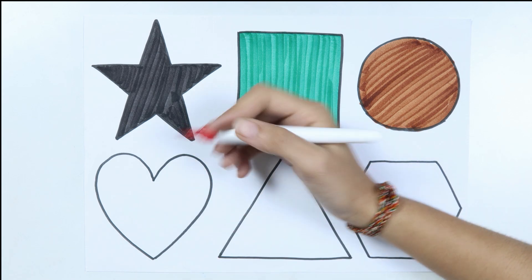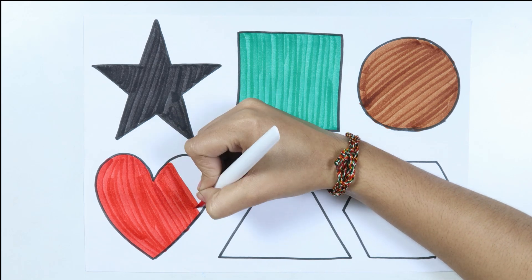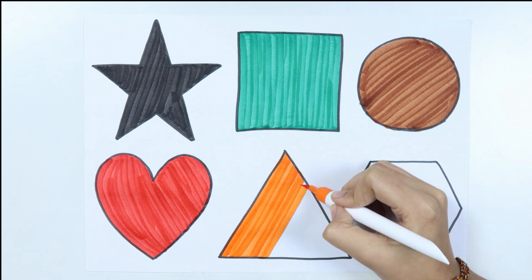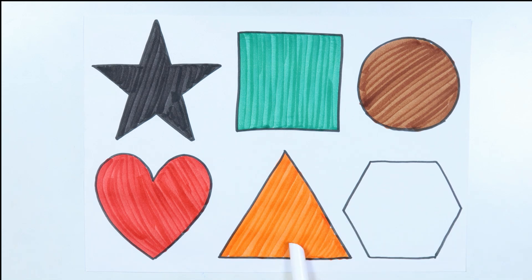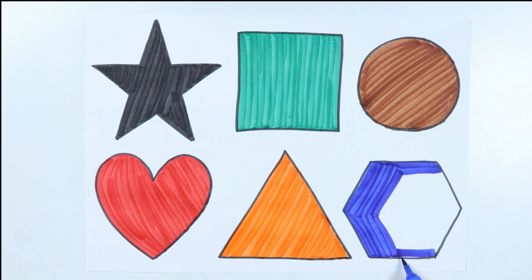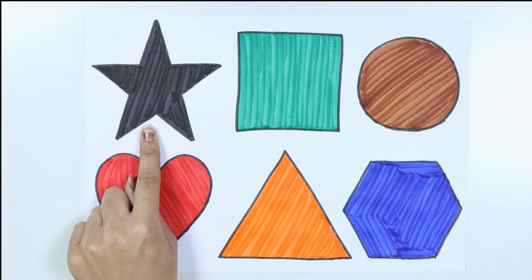Red color. Heart. Orange color. How I wonder what you are. Blue color. Like a diamond in the sky, twinkle twinkle little star. Hexagon, star. Square.